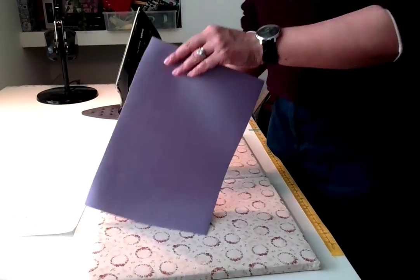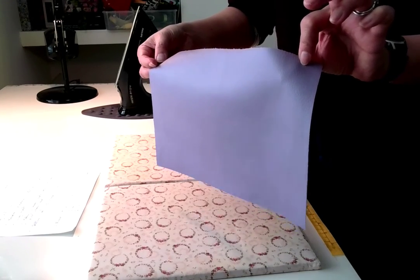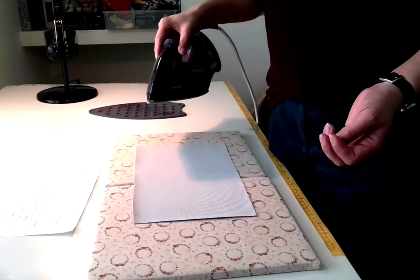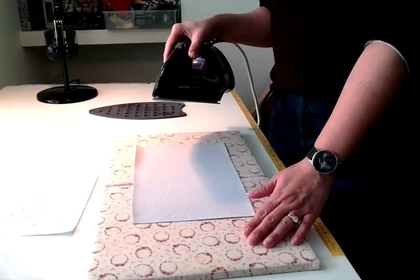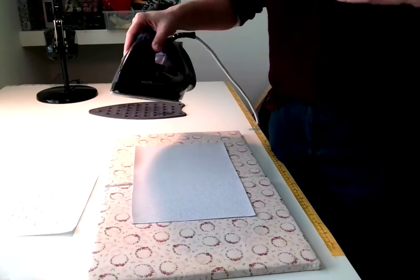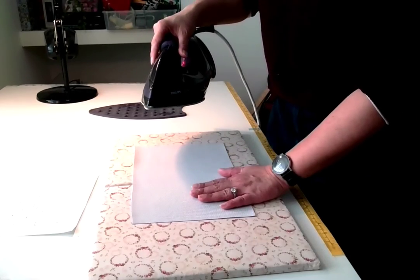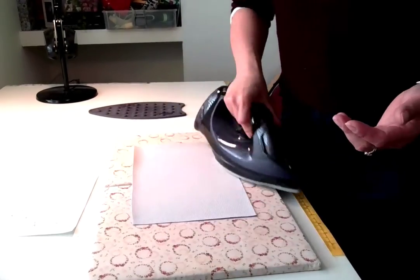You'll notice a slight plasticky smell — that's to be expected, and it will go away when the fabric cools down. Have a look and you can see the PU is now smooth. The lovely thing about knitted backings is they're quite friendly to iron on. Some PUs have a more plasticky backing, in which case I'd always use an ironing cloth. In most of my patterns I instruct people to iron with an ironing cloth just to be safe, but with a knitted backing you can iron directly onto the fabric — it works fine.